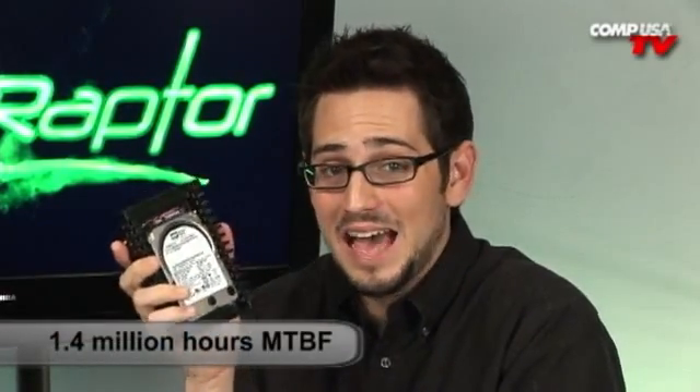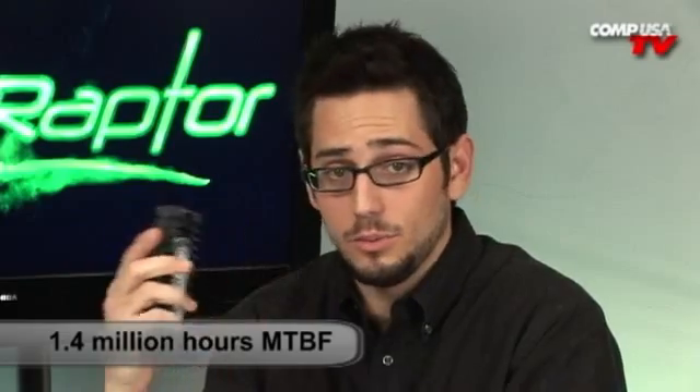This is an awesome product. First of all, it's enterprise grade — just like if it was in a server. It's one of those really expensive SAS drives or like a Savvio, but it's for consumers. You get that quality, you get that long mean time between failures which is 1.4 million hours. So this will last you a very long time, and it has a five-year warranty. Because it's so reliable, they have no problem giving you five years of coverage.